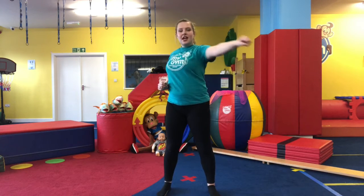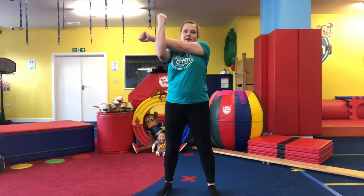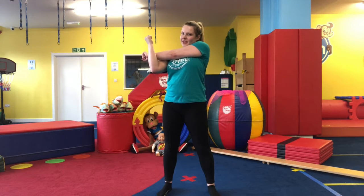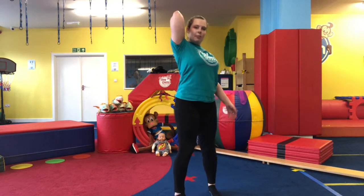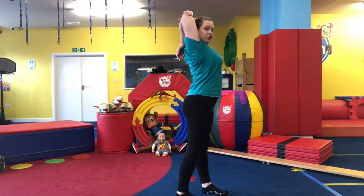Switch to the other side — bring your other arm into a straight line and the other arm up, pull it out to the side. Now bring one arm up and over into a little bend and push down on the arm, stretching it out.